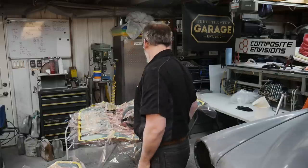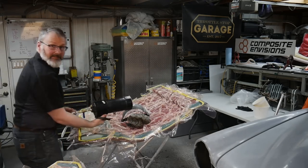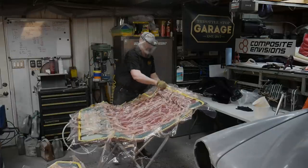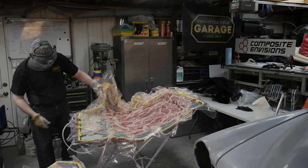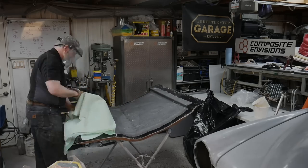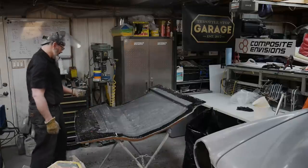The molds have now been sitting for 24 hours — it's time to get the bagging materials off and see how this all worked out. But first, the most satisfying moment in all vacuum infusion: cutting the vacuum line. I just love that part. So far so good — look at this, they're as bright and sharp as diamonds.